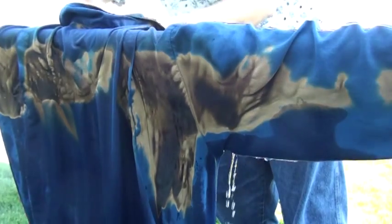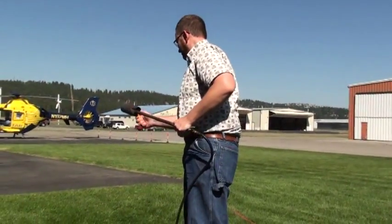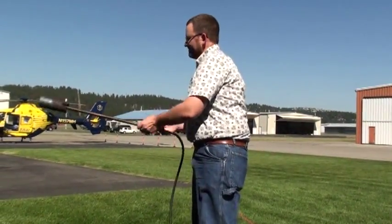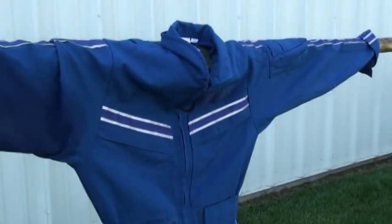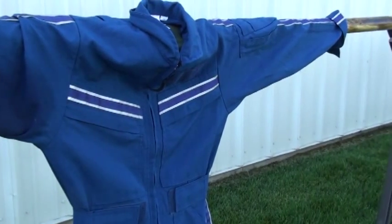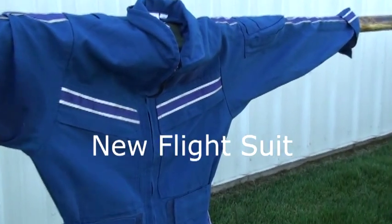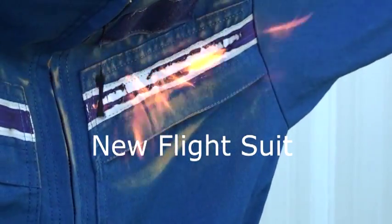Yeah, the t-shirt's totally gone — it burned inside there. But the thing is that could be because of the... get closer, get more realistic though.